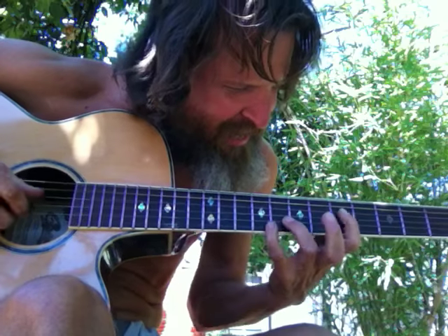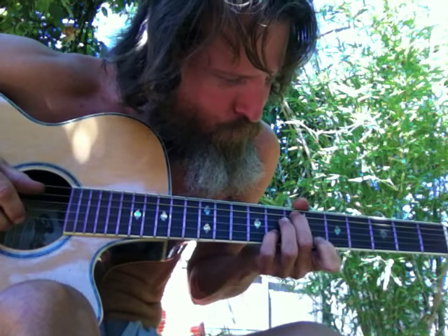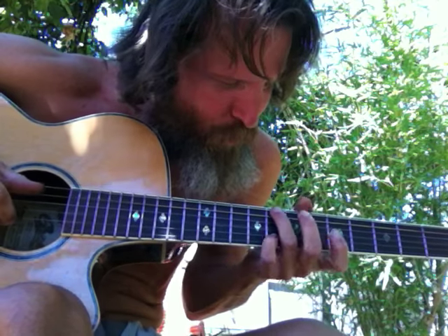Oh yeah, yeah, yeah. Now we can sing along with that — make a song.